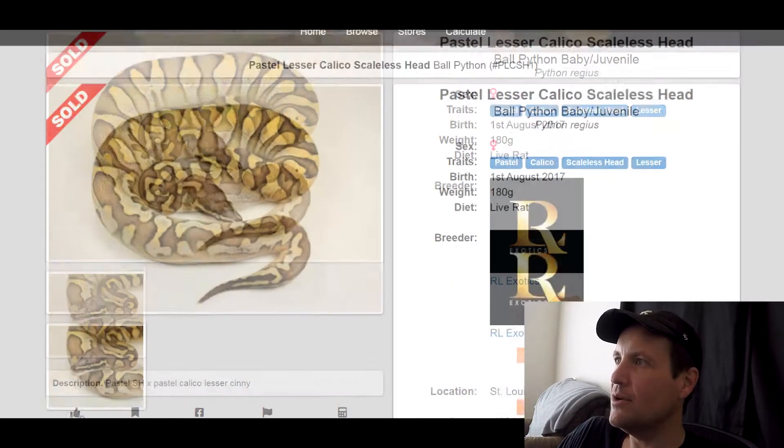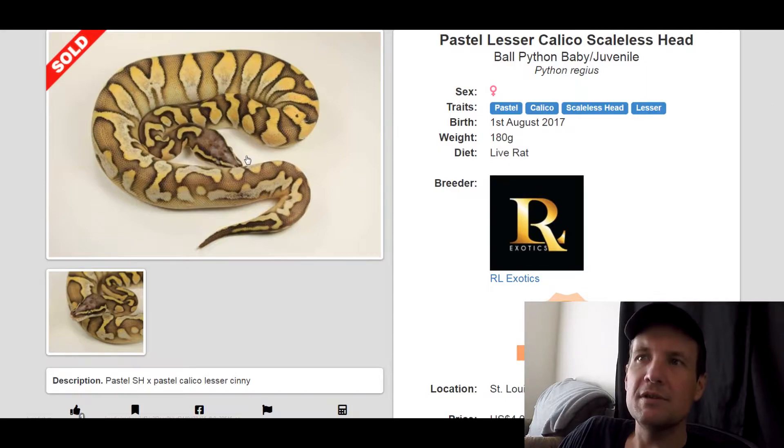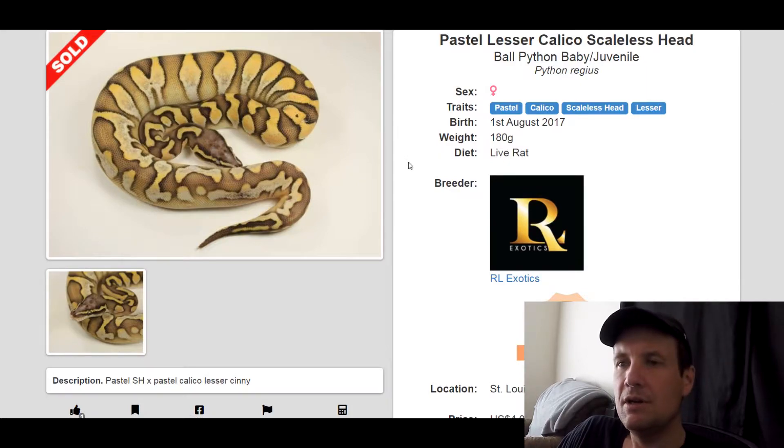This one is a Pastel Calico Scaleless Head Lesser. I think the scaleless head kind of adds like a high definition type look to it. This one almost looks like the new zebra gene, but yeah, this thing looks really cool. This one sold for $4,000.